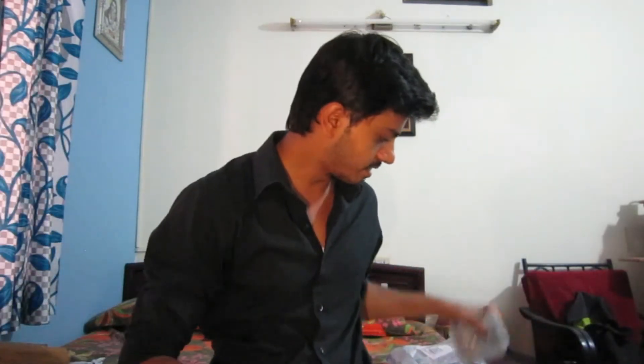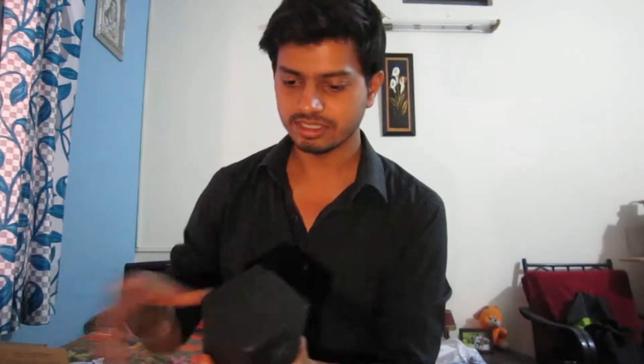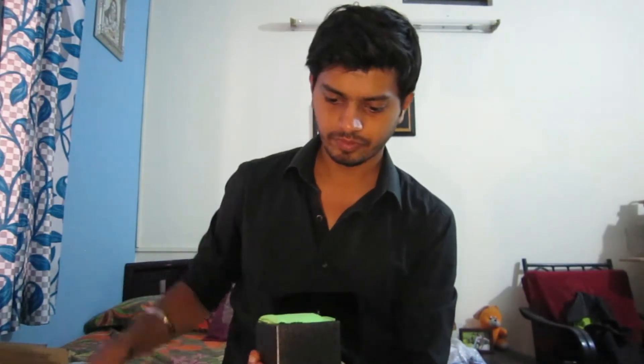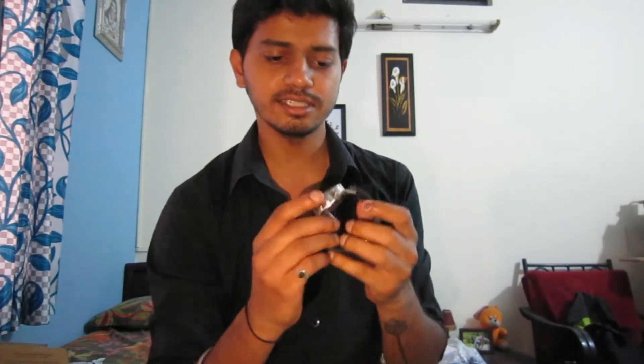I'll keep the sunglasses aside and unbox the next thing, which is one of my favorites — the watch. I've already done the unboxing, so I'll just quickly unwrap it. This is a Benyar watch, if you can notice. This is how the watch looks — looks great. This is the tag which comes along with it and a cloth piece to clean.